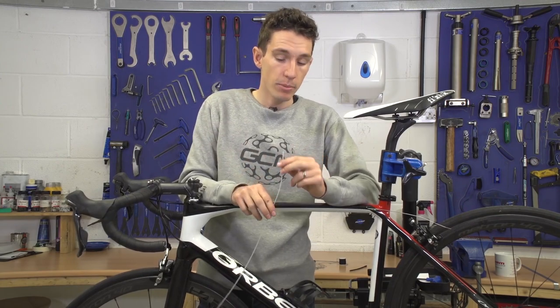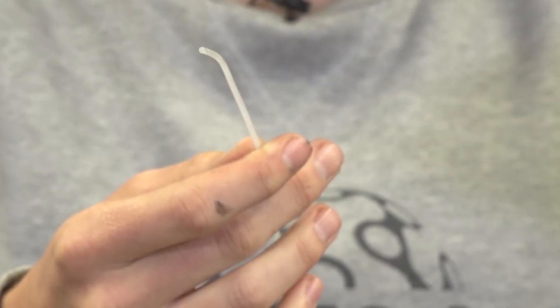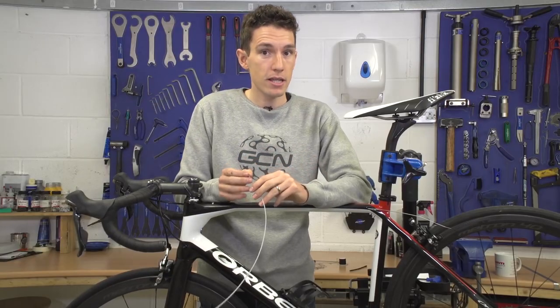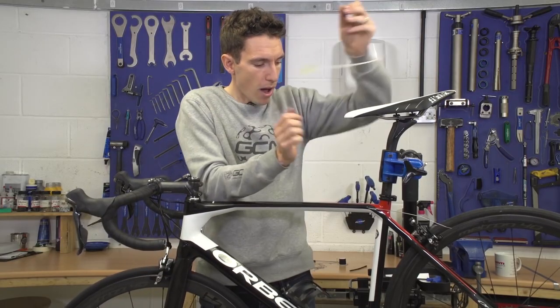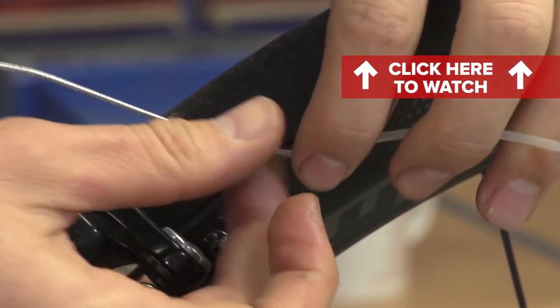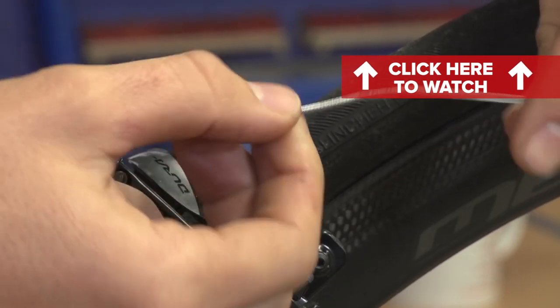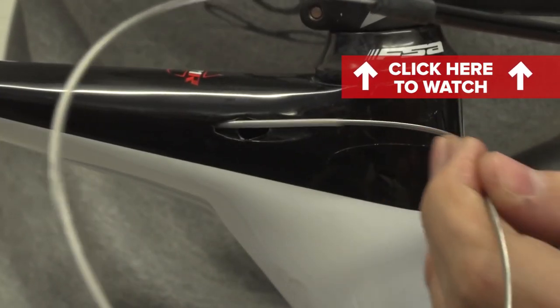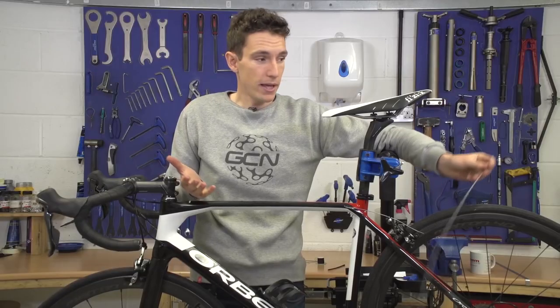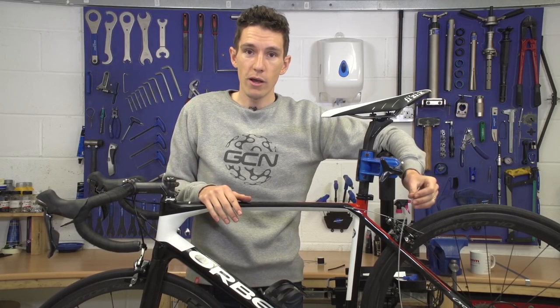Firstly, the inner cable sheath. You can likely pick these up from your local bike shop — it's basically a little plastic tube that is just bigger in diameter than your inner cable. With that in mind, you can thread it over your cable and then through the internal part of the frame, before it pops out at the other end. Then, leaving that in place, you can remove the cable, and that will obviously be the guide for the new one.